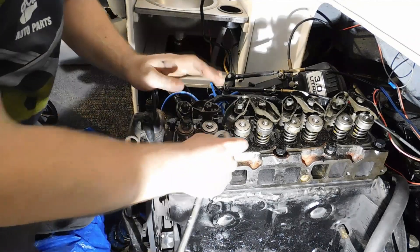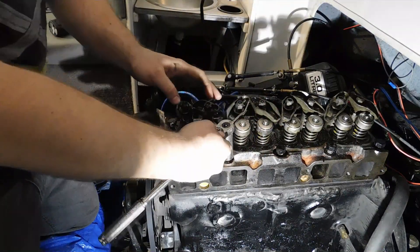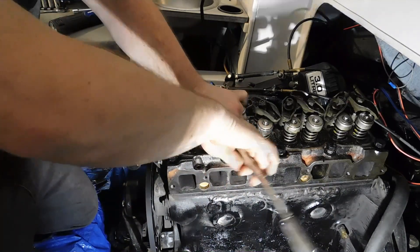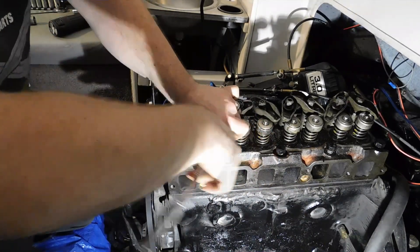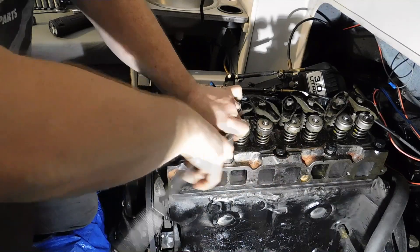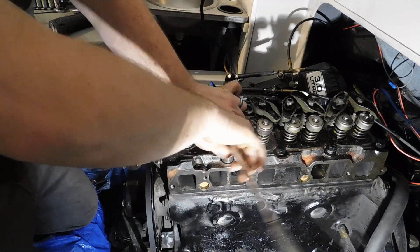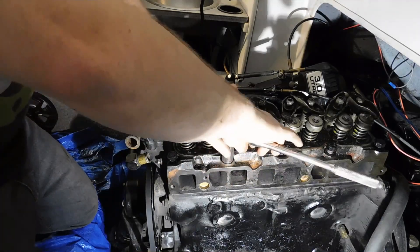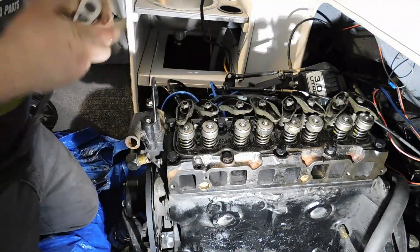Now that you know all the threads are started, go ahead and run them down — not even snug, just to where they're just touching — so that it's less work with the torque wrench when you get to that point. Right there is just snug.